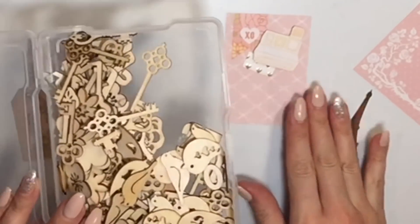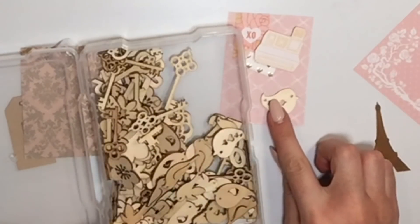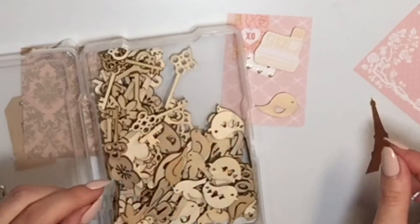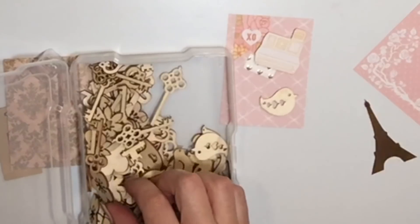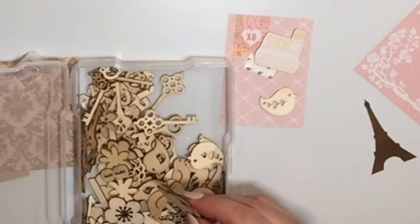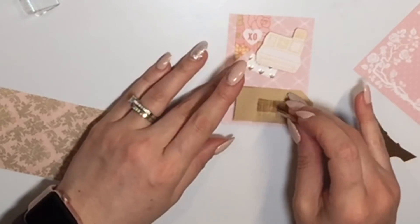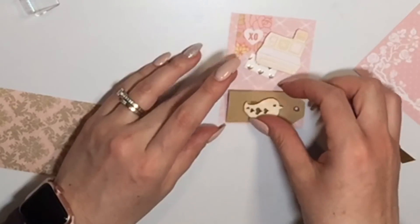I'm going to use some of these little wooden embellishments — they're quite small — that I purchased at the surplus store. These are also the Forever in Time brand, and I'm sure Dollar Tree will occasionally have these, but I just haven't been able to find them at my Dollar Tree. I'm going to pick this little birdie — I think the little bird is the cutest — and attach it to an existing tag that's come undone and fallen apart, and I'm just gonna repurpose it.